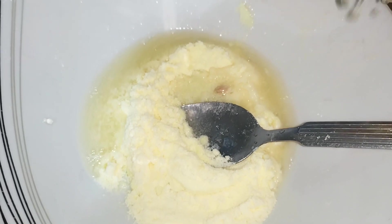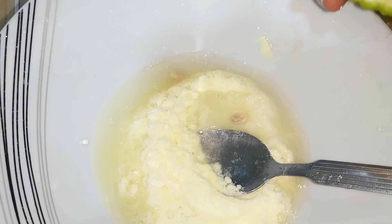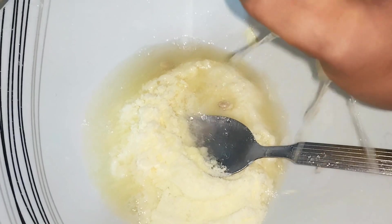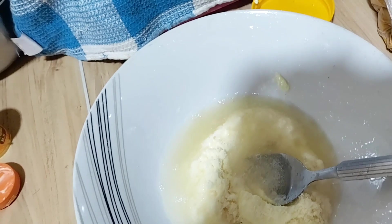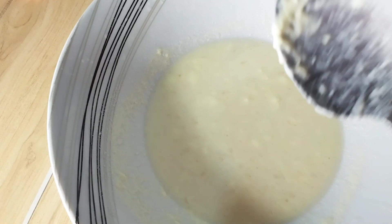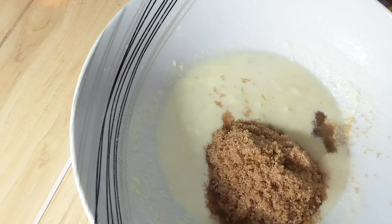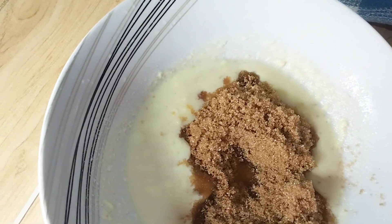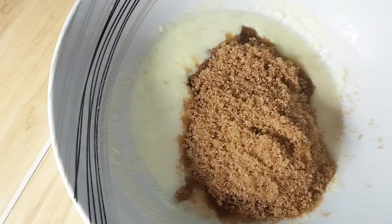I'll squeeze the juice off the lemons. Lemon helps for dark spots and gives you that clear skin — for those of you battling dark spots and really don't know how to get rid of them, this can help. Now I'm done adding the lemon. The next one I'm adding is my sugar. I'm adding as much as I need so it's not too watery — I just want it to be in between, not too watery and not too thick.